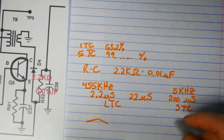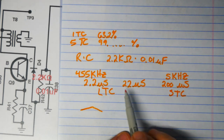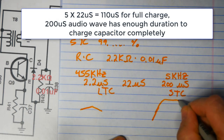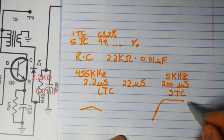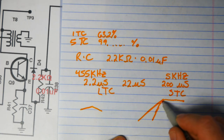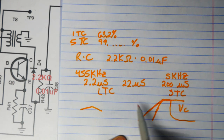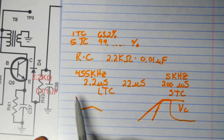In a short time constant circuit, we get a good charge on the capacitor because the pulse is present for such a long period. Given enough time — five time constants — we'd get a full and complete charge, and then it discharges at the same kind of rate. So we get a good voltage on the capacitor for the 5kHz audio, but very little voltage at 455kHz because of the time constant involved.